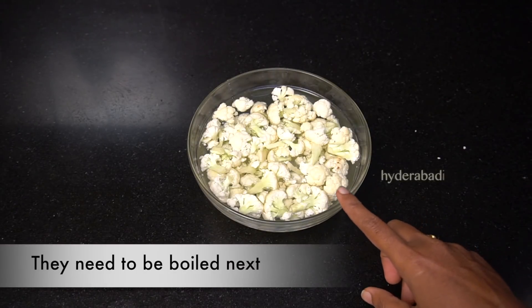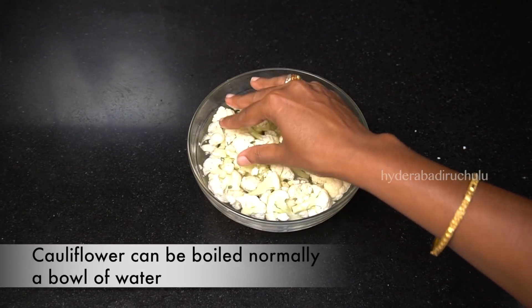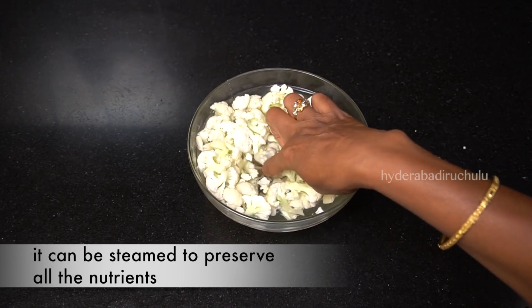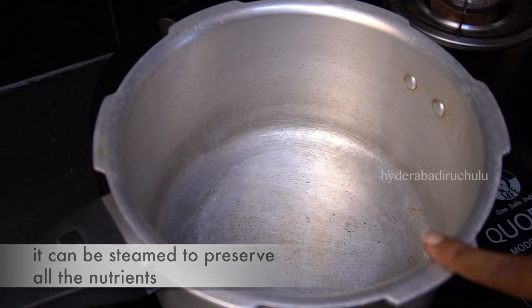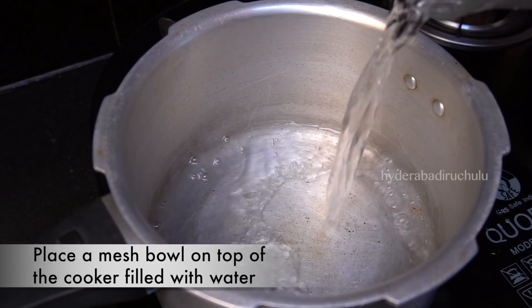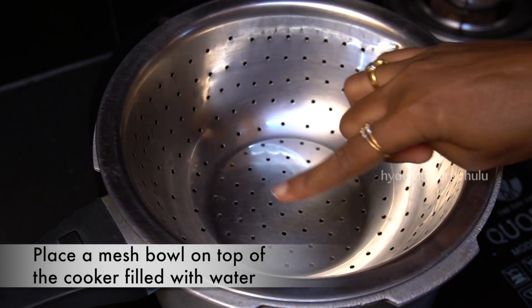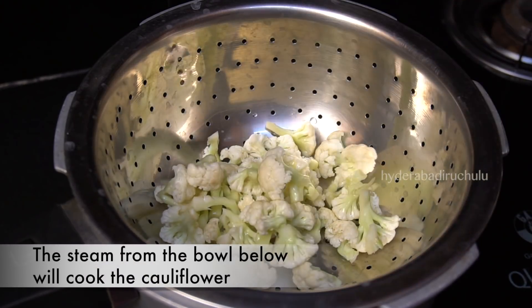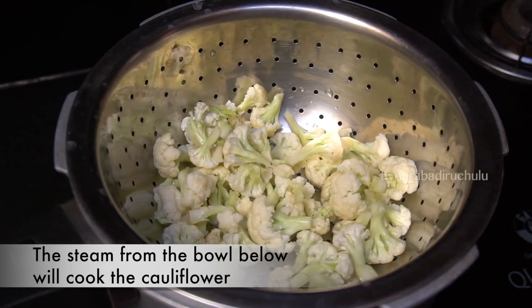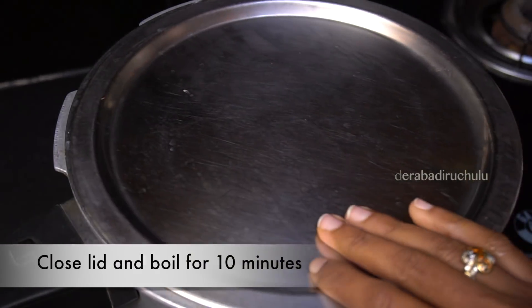Now coat the cauliflower evenly. Dip the whole thing in egg for 1 to 10 minutes.